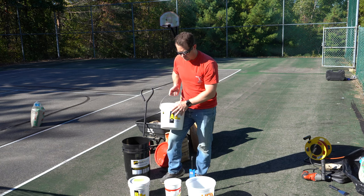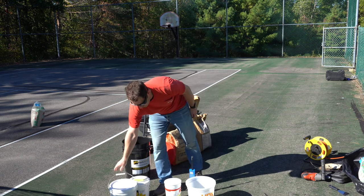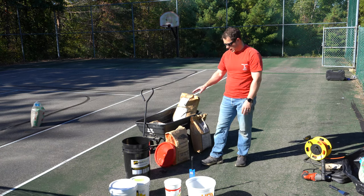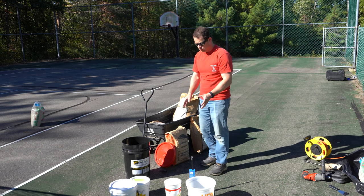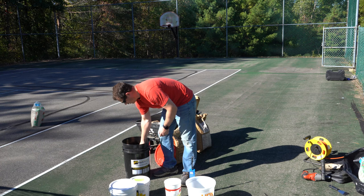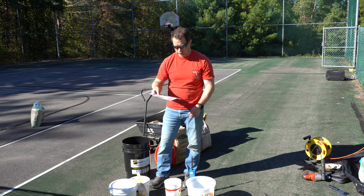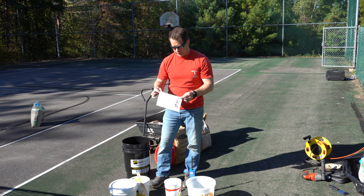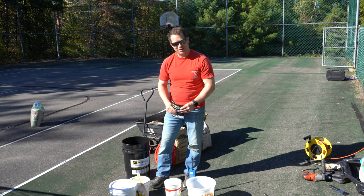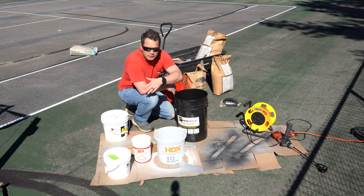The 15-gallon mix is two gallons of part A and one gallon of part B, giving you three gallons of epoxy. They also give you four bags — 200 pounds of sand — to mix in. The difference between the asphalt and concrete versions is that the asphalt one includes black sand instead of just beige or gray. You also get paint sticks for stirring and mixing instructions with color pictures, though they're not fully comprehensive — that's where this video should help.